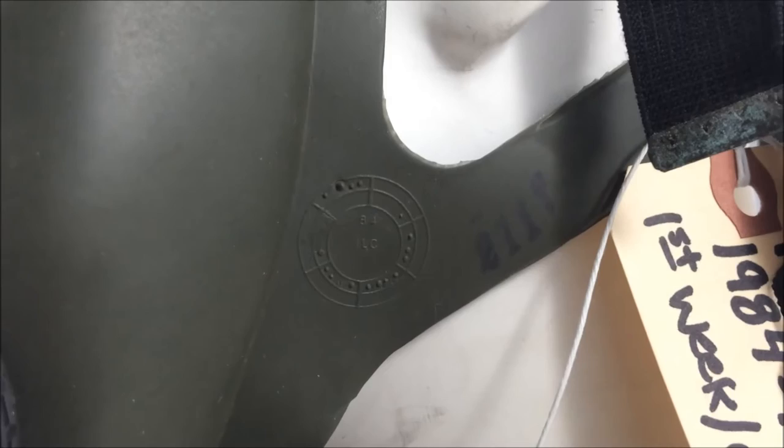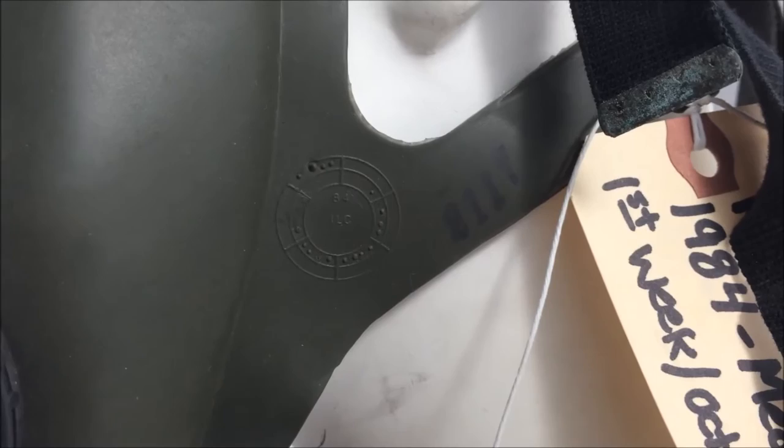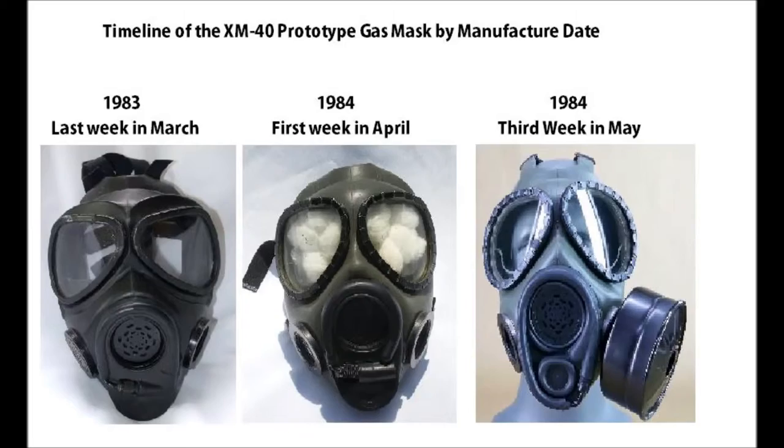Moving on to stamps, we see that this was manufactured by ILC Dover in 1984, in the first week of October. The XM40 series, as far as I'm aware, lasted from 1983 to 1985, maybe longer — however, I cannot confirm past 1985.